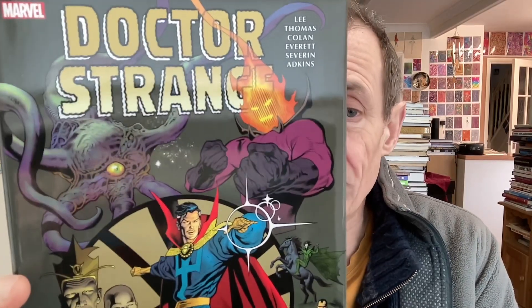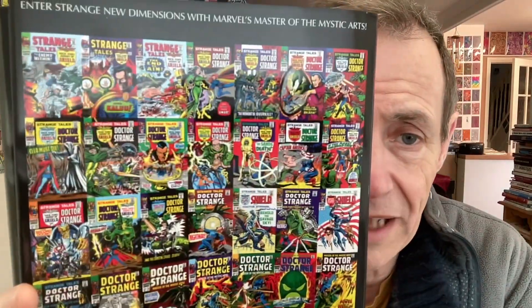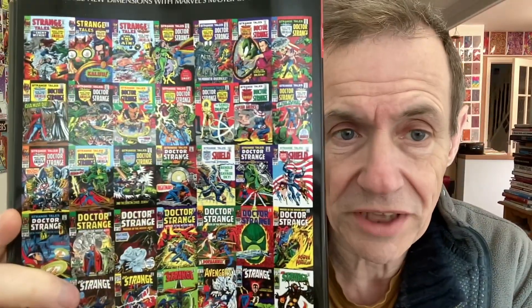Hi, welcome to Andrew Buckle's book review of The Doctor Strange Omnibus Volume 2. This is Volume 2, and you can see the various credits there. They've gone for an interesting new style — it'd be nice to have been consistent all the way from the start. You've got Marvel Omnibus there, and on the back you've got all the covers of the issues. It's always great to see them all nicely put there.